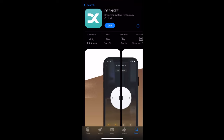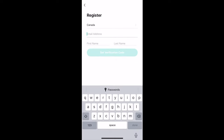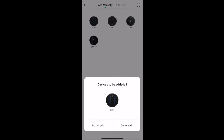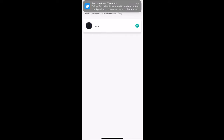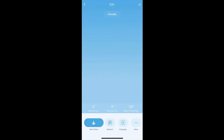Next up we need to control the vacuum, so we need to install the app — it's called the Dinky app. Once ready, we sign up for a new account and then add a new device. Once you've plugged in and turned on the D30 it should detect it on the app. We'll add it on WiFi as well — make sure you're using a 2.4 gigahertz WiFi or else it won't work.